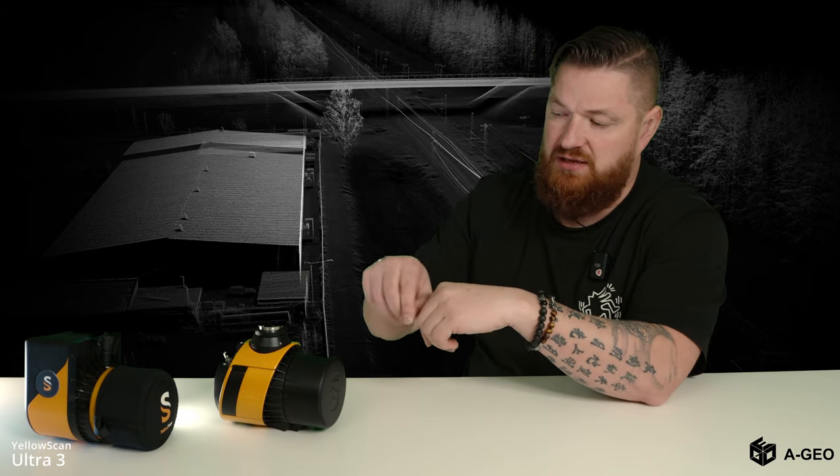This unit has an attached Skyport, which means you can use it with the DJI Matrice 300, 350, or Matrice 200. It's very easy — you just attach it, rotate it, and it's connected. All power comes from the UAV.